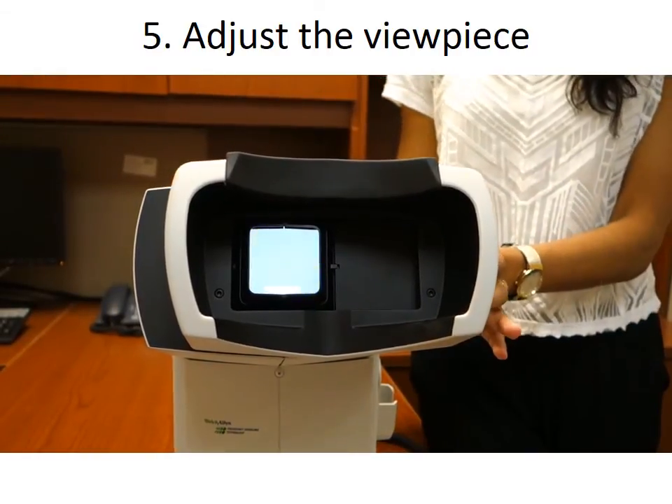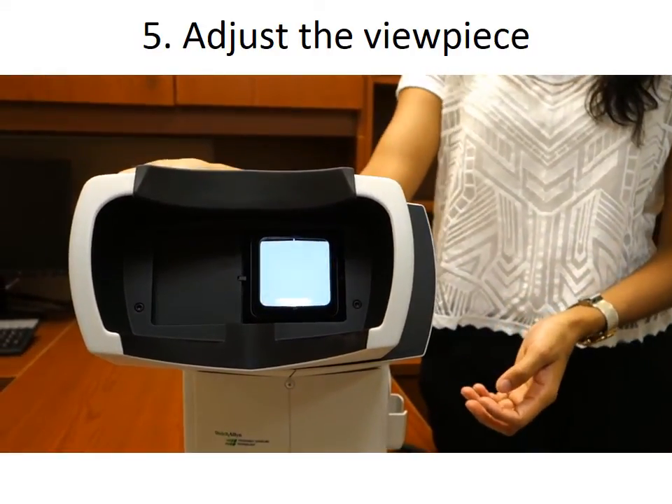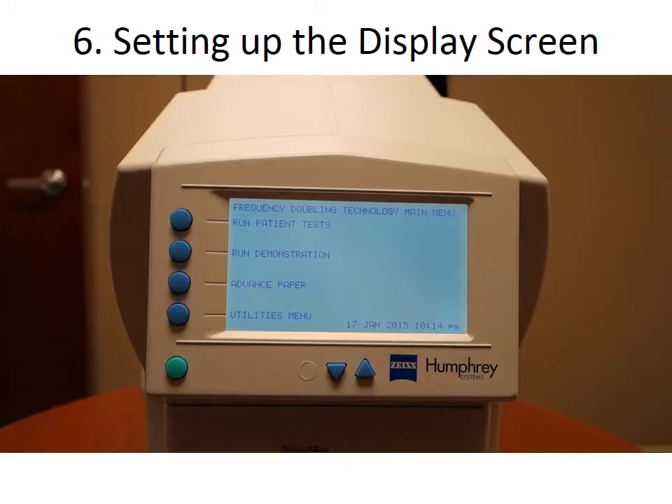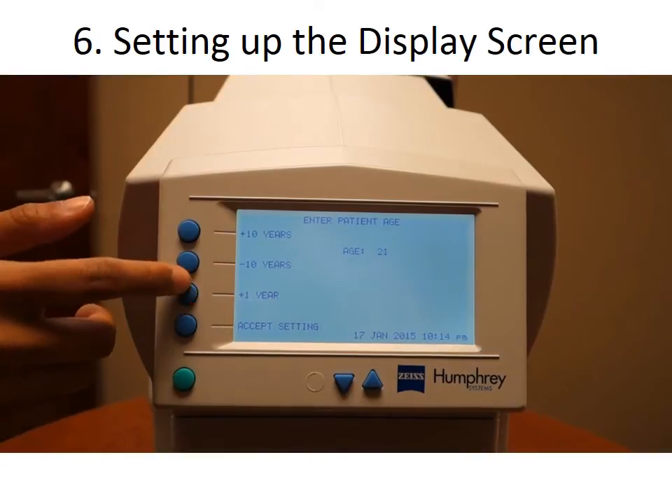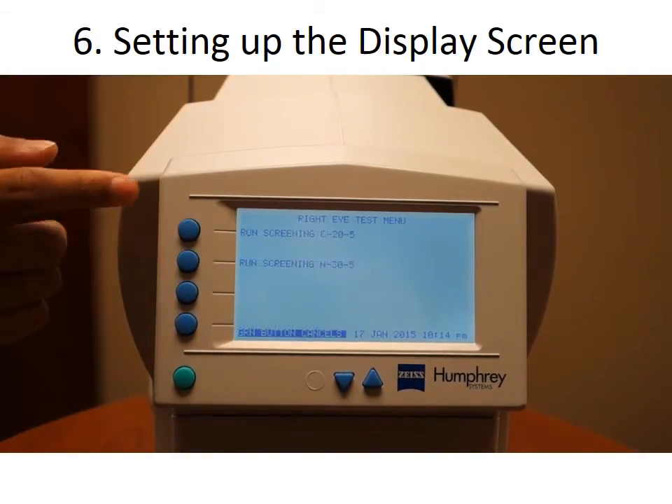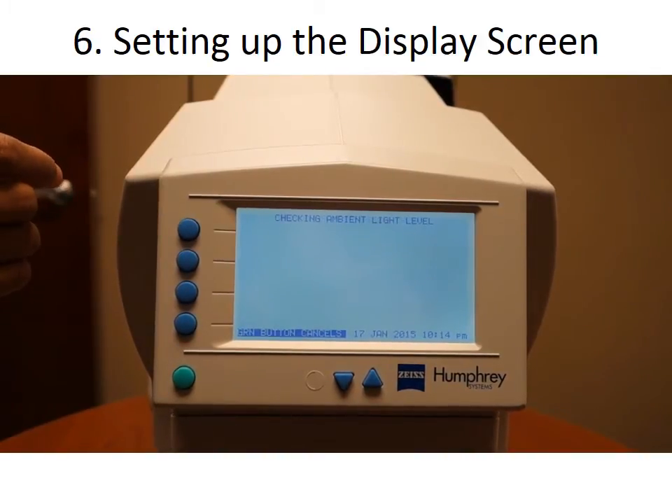Before entering data on the screen, adjust the view piece to the correct position. If you are testing the right eye, slide the view piece so that it is to your right when looking at the home screen. If you are testing the left eye, the view piece should be on your left. From the main menu, select Run Patient Tests using the blue button. You will then be prompted to input the patient's age, then select the screening test type called Screening C20-5. The machine will then go through the calibration process and the test will start automatically.